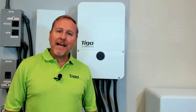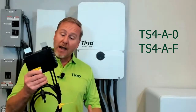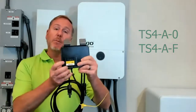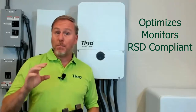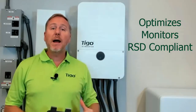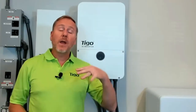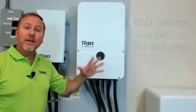And last, but certainly not least, is the Tygo TS4 MLPE, or module level power electronic. I have in my hand the TS4-A-O — you can tell by the yellow sticker on the front. This particular model optimizes and monitors the system down to the module level, and it also allows the PV system to comply with rapid shutdown directives. In fact, we even include the rapid shutdown initiator with the system.